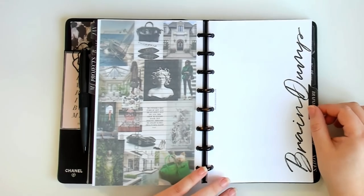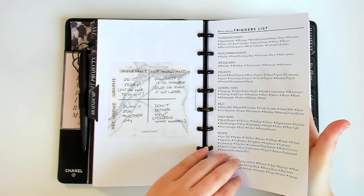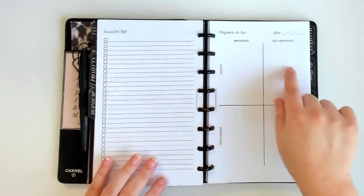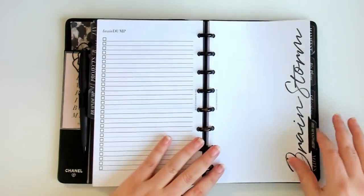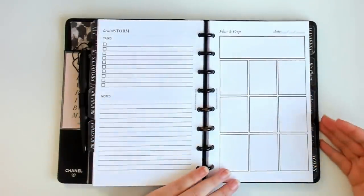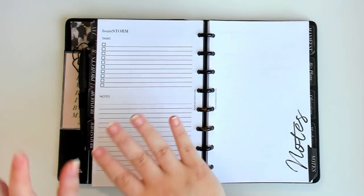The next part of the Master Planner is the brain dump section. I keep this in my planner because I believe in doing brain dumps as often as necessary. The first page is a brain dump triggers list — a one-off insert I've created, probably available as a free download. Then there's the brain dump spread itself, where I can brain dump everything and then organize it with an Eisenhower matrix on the right side. Then we get to the brainstorm section, which I don't use very often because I've created so many other custom inserts over the years. But I do use one or two in a year, so I keep the section — I'd rather have it than not.